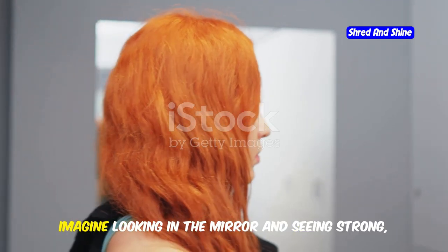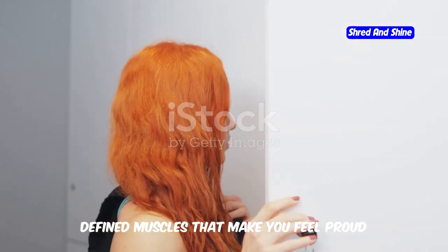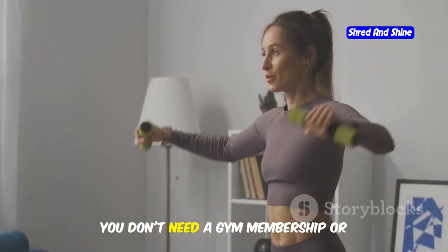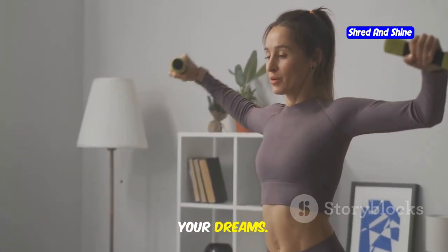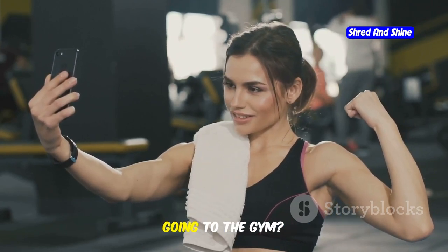Do you want toned arms? Imagine looking in the mirror and seeing strong, defined muscles that make you feel proud and confident. You can do it at home. You don't need a gym membership or expensive equipment to achieve the arms of your dreams. Do you dream of having toned, sculpted arms but dread the thought of going to the gym?